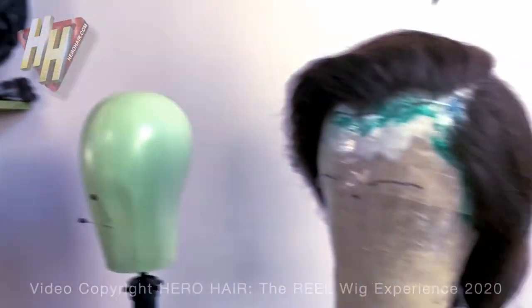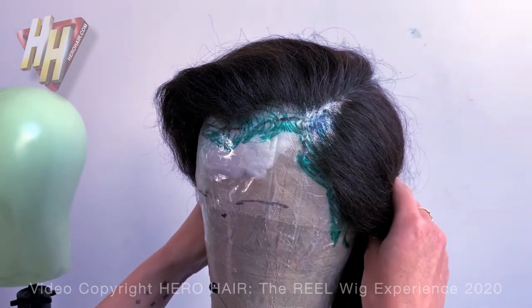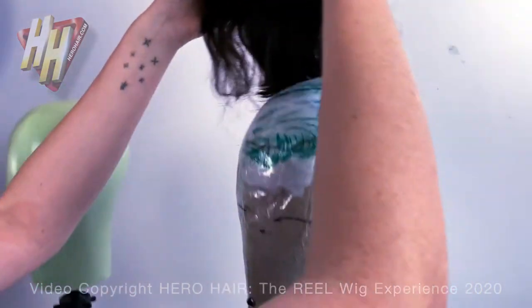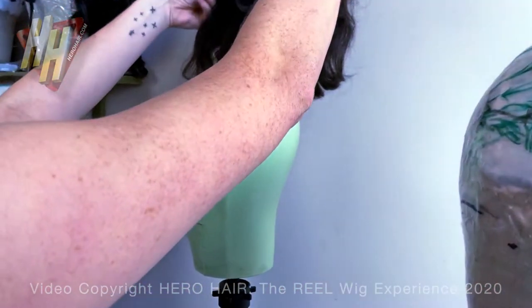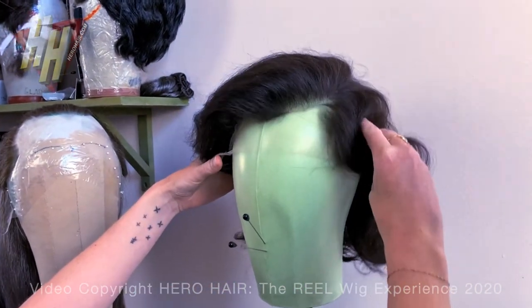This is HG synthetic through the crown and into the temples, followed by human hair, followed by mohair — which is how you get all those little baby hairs.